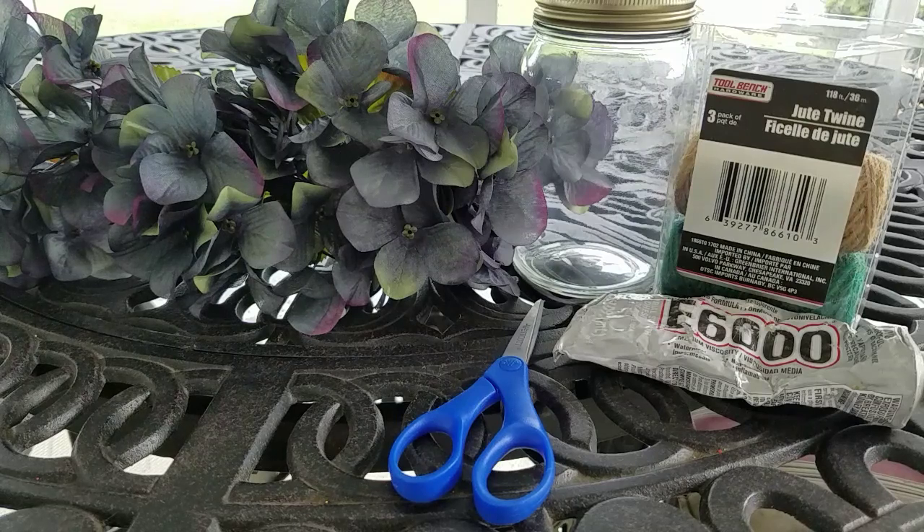Hello everybody, it's Christy. I wanted to do a really quick DIY today.